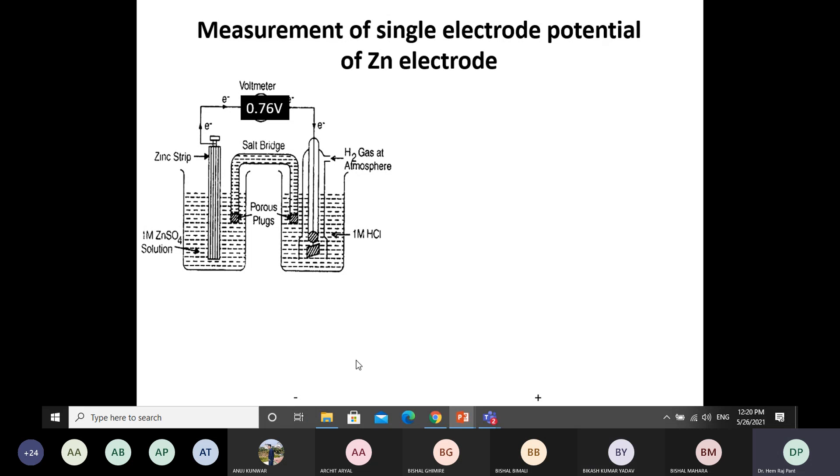Look here in this case. This is the zinc electrode. In the zinc electrode, you take a zinc rod that is partially immersed into a zinc sulfate solution. Then, to measure the standard single electrode potential of the zinc electrode, you make a combination of the zinc electrode with the normal hydrogen electrode.